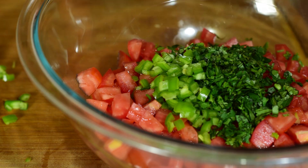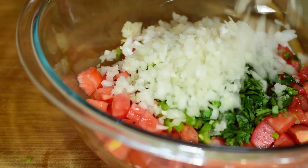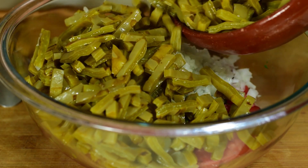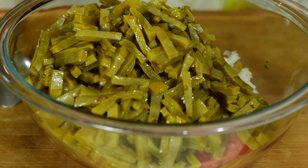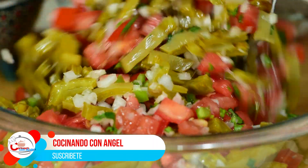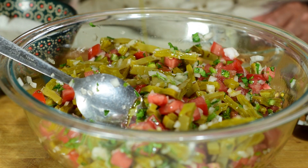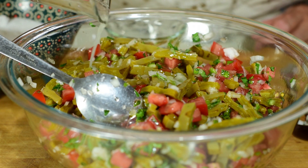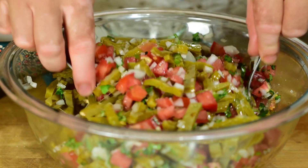Vamos a agregar el chile y la cebolla que tengo ya aquí picada. Enseguida vamos a agregar los nopales y vamos a mezclarlo muy bien. Una vez que ya lo mezclamos bien, vamos a agregar el aceite de oliva, también el jugo de limón. Aquí vamos a agregarle un poco de sal y vamos a seguir mezclando.